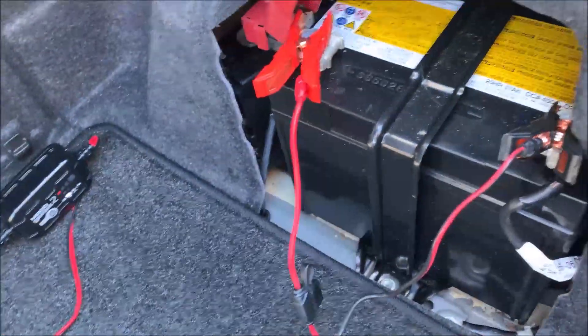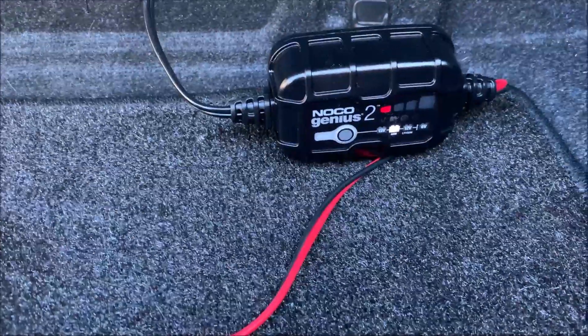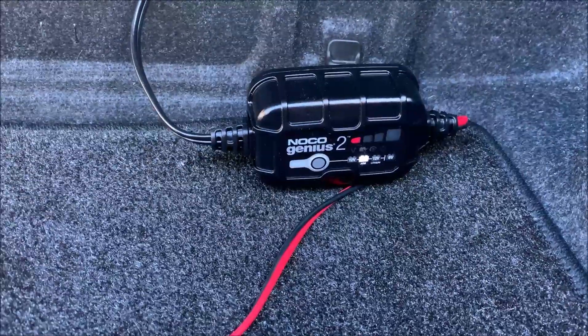After four hours of charging, the voltage is 13.5 volts and we've got a green light now — I think this means it's almost done. It's dark so I'm going to unplug it and try again tomorrow. I'm curious to see what the battery voltage is after leaving it overnight. Day two: 12.10 volts — kind of low given that the green light came on yesterday. It was only about four hours of charging, so I've just plugged it in again. It's back to one bar blinking, but that might change quickly — we'll just let it go.